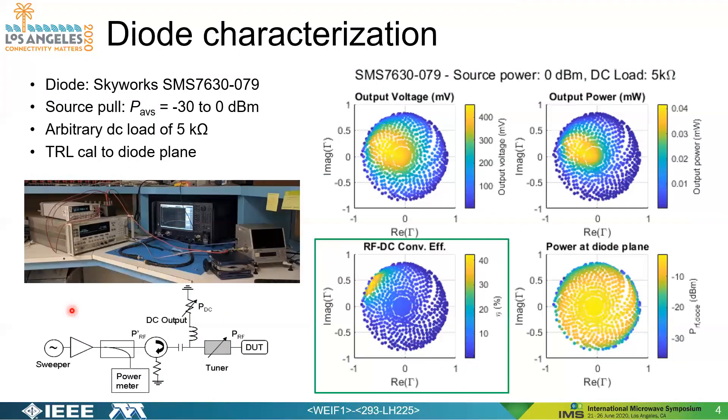We first performed a diode characterization using a Skyworks SMS 7630 Schottky barrier diode. We performed a source pull from minus 30 to 0 dBm, which is the expected incident power from some napkin calculations done beforehand. On the left you can see our source pull setup — we are not using the PNA in this instance. The block diagram is shown on the bottom left, and on the right we are showing an example output of a load pull script developed in-house.